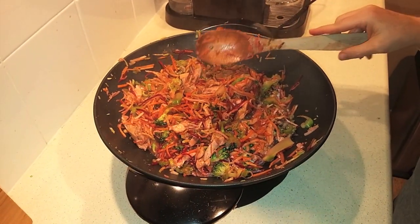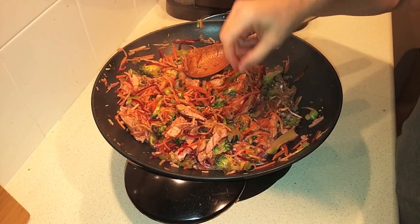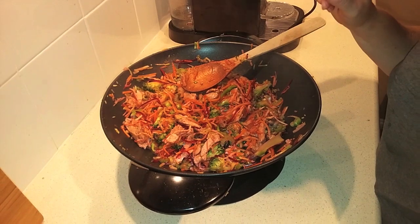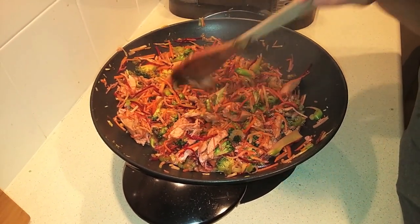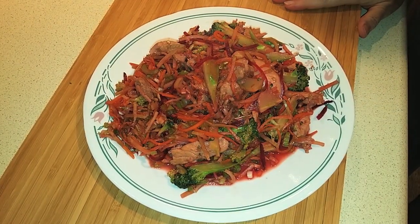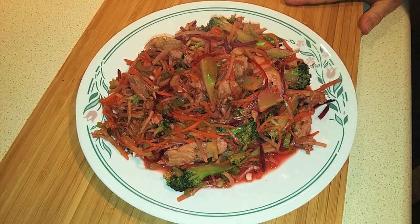Don't be put off by the color of mine — my broccoli slaw mix had sliced beetroot in it, which tinged everything a little bit red. If you're just using a straight broccoli slaw mix that won't happen. It's still going to taste really good. Let's dish it up — and there you have it, a quick and easy low-carb chicken stir-fry using broccoli slaw instead of noodles and rice.